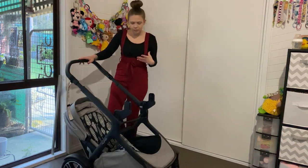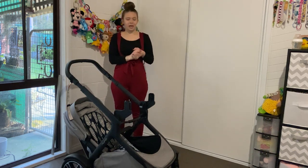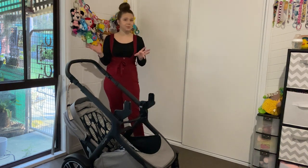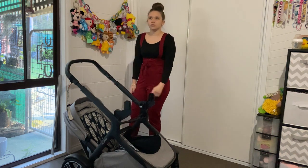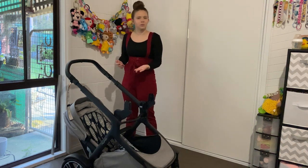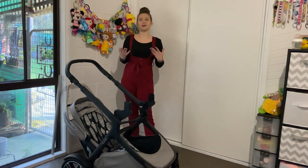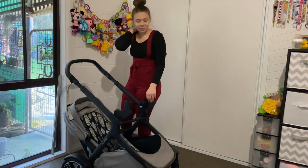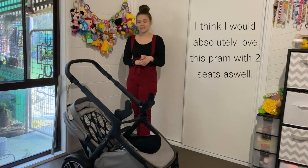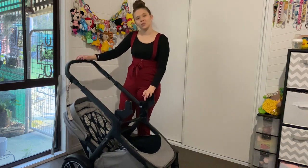Overall this is a really lovely pram for both single and double use. They've done a great job with combinations - you can actually do all the combinations they advertise, unlike some prams that claim many combinations but they're impractical. For example, if a baby facing you is younger, they need to be lying down, not sitting up. This company's combinations genuinely work as shown in their photos and videos.